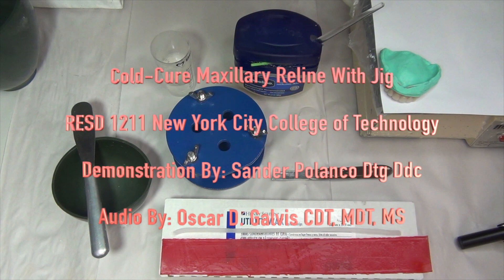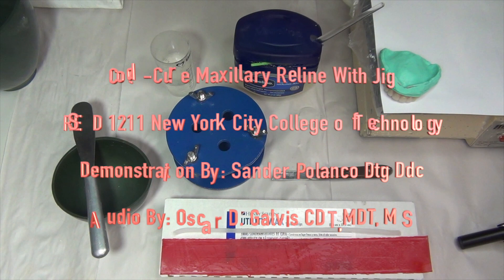Hey everybody and welcome back to our Complete Dentures 2 instructional video course set for New York City College of Technology. This video is on cold cure maxillary reline with the use of a reline jig. The demonstration is done by Professor Sandra Polanco and the audio by Professor Oscar Galvis. So let's begin.